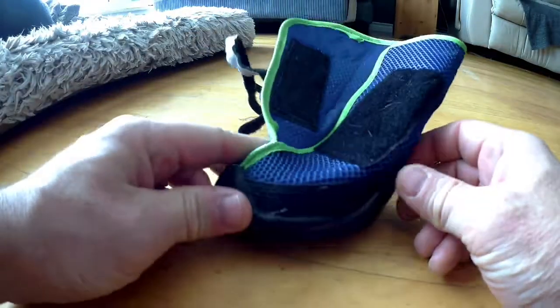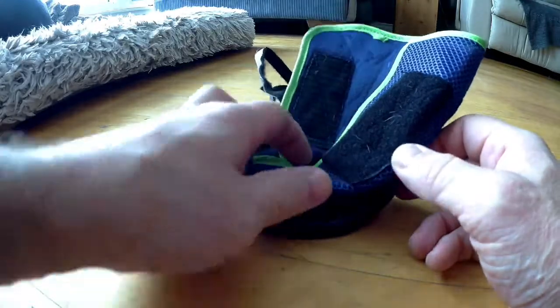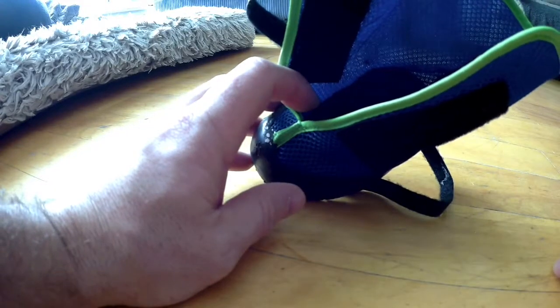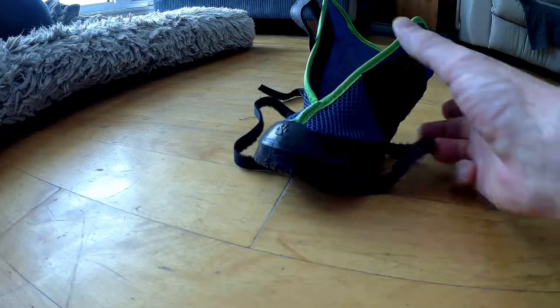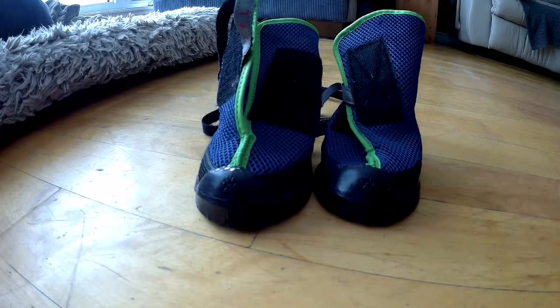I've already tried these out once. I think there's a bit of a learning curve, at least for her, to get used to them. They're a bit tough to put on because it's hard to find a heel to set down inside and the sizing was tough, but I think we've got it. I'll go ahead and show you what happens without the boots and then we'll throw them on and show you what it's like with the boots.